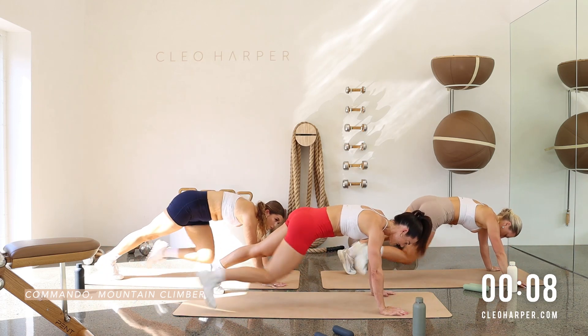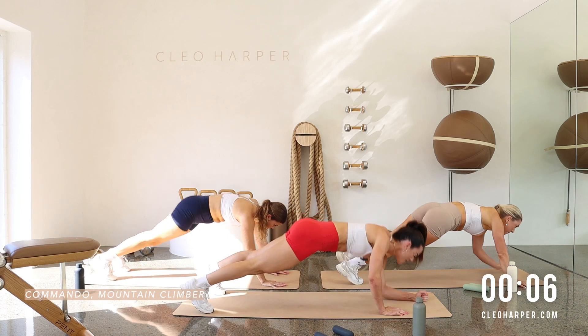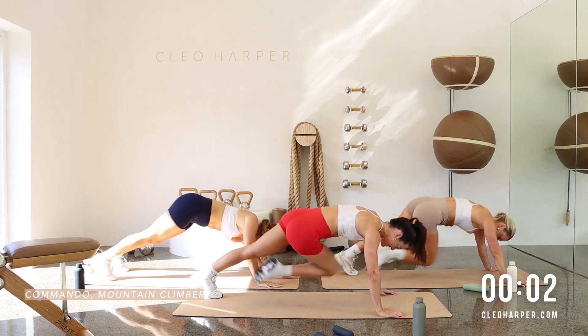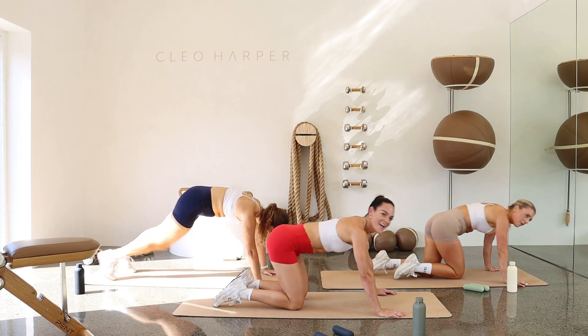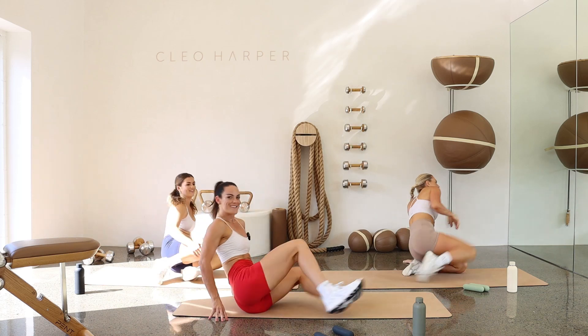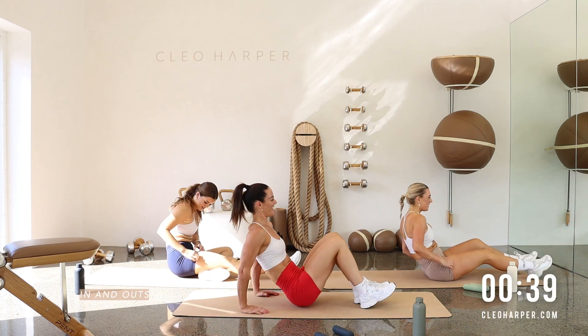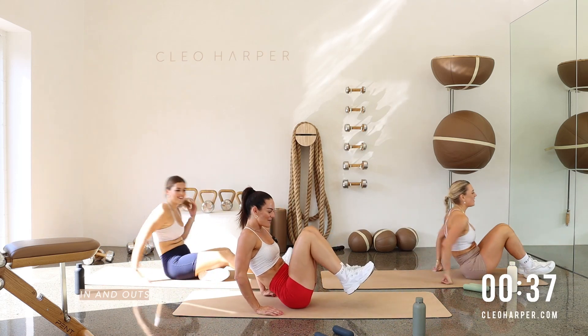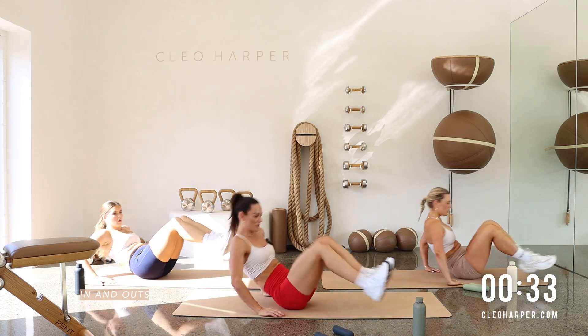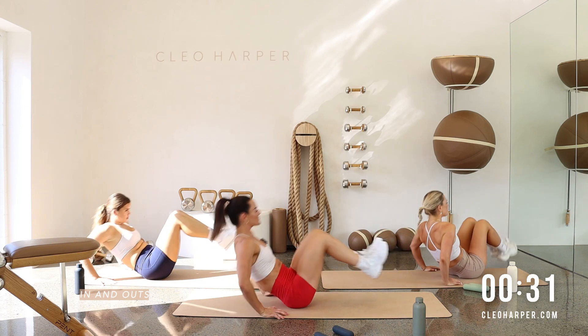We're nearly at the end. One more mountain climber. And one more commando mountain climber. You got it. Side to side. That went so quick — I was enjoying that. Could have done another 40 seconds. Tuck those little knees in, press them out. And out. Home stretch, team. Stay present. Stay focused.